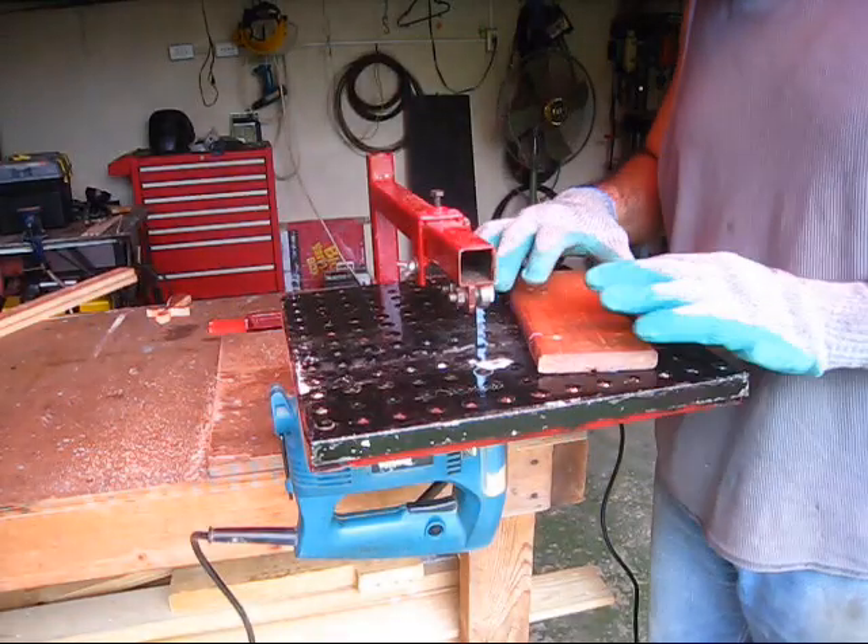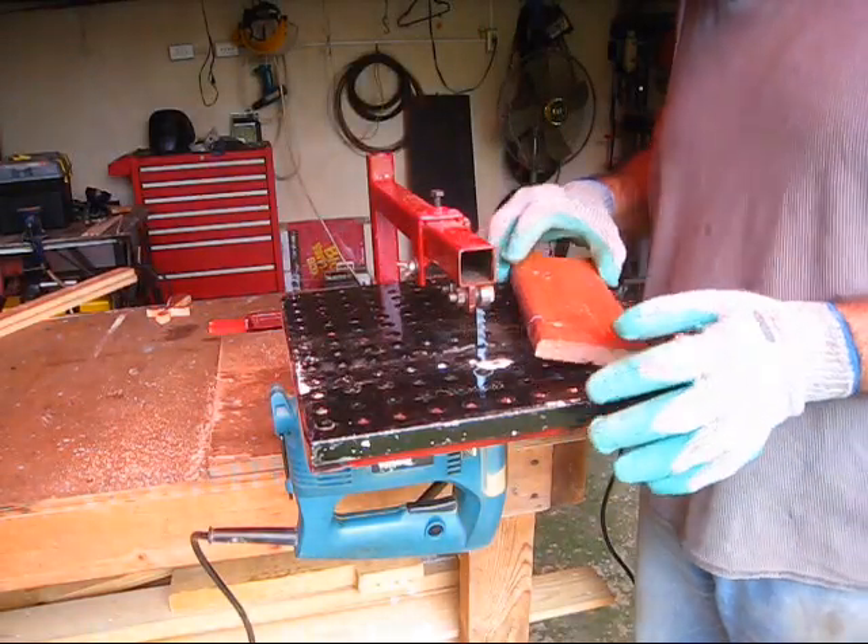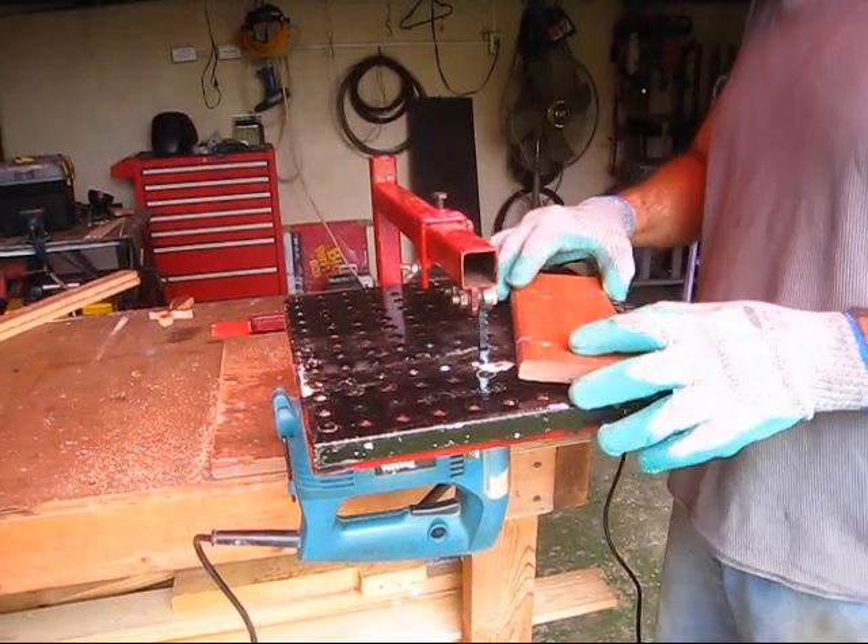Obviously you can also use this to cut out shapes with a lot of accuracy. I'm gonna cut this cross out of this piece of wood — I'll show you.